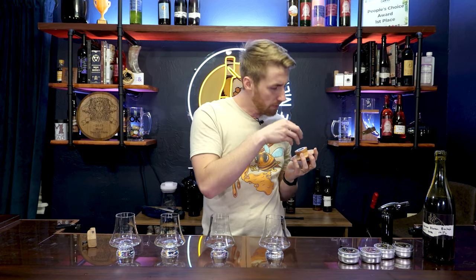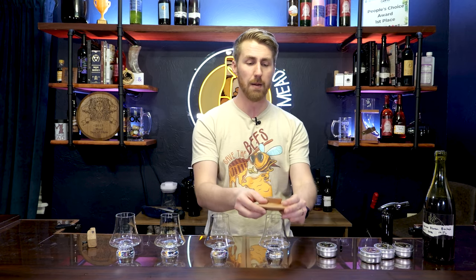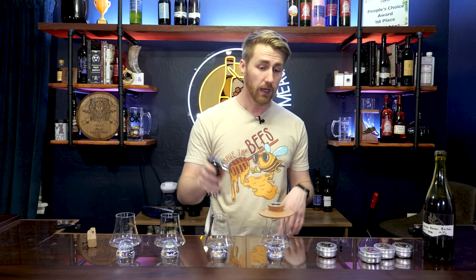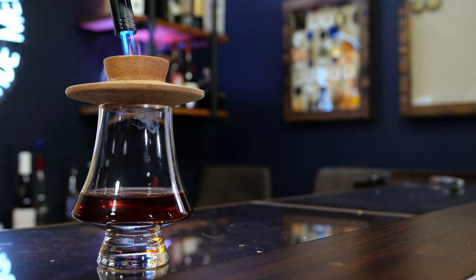Essentially, they give you this smoker top with a little funnel or grate, some wood chips. You put it on top of your glass, put some wood chips in, use a butane lighter. It's pretty cool. And you can smoke a whiskey, normally a spirit.